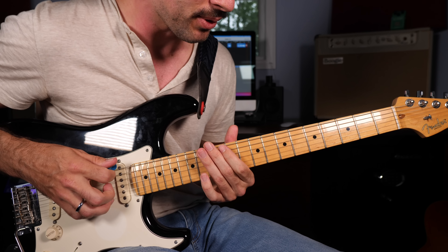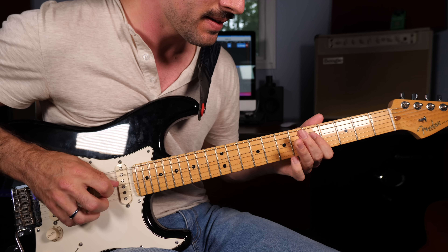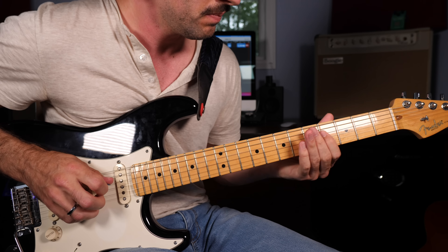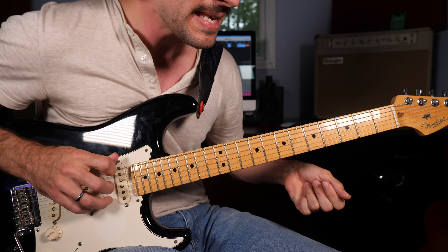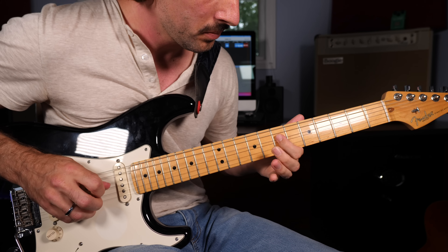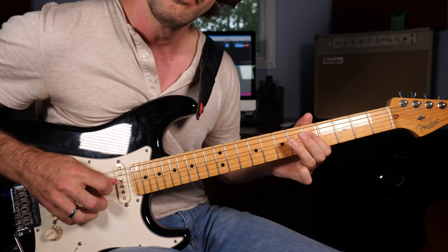Then we're going to slide away — 12th fret low E string — and sliding up to the seventh fret of the A string, five on the D, up to seven, and then vibrato fifth fret of the D string. Then we have another response to this melody: fifth fret of the D string, open A, then open E, and then grab the third fret of the low E string with vibrato. So far you have the response, repeat, slide away, and descend.